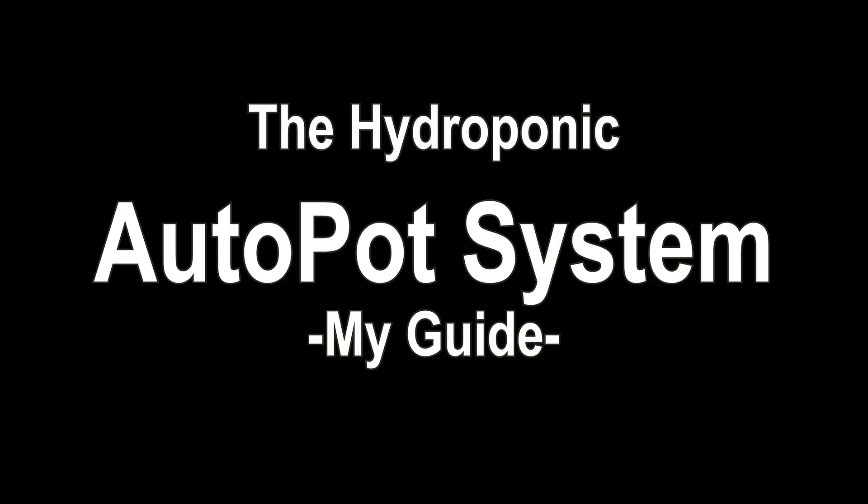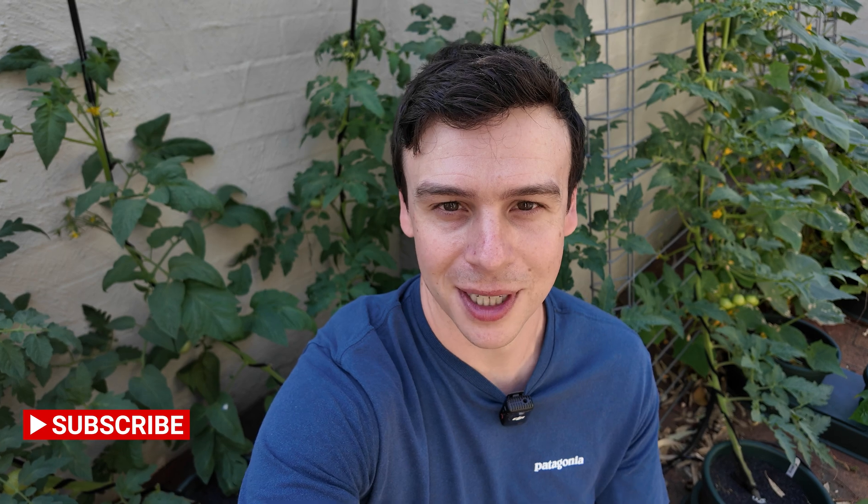This system has to be one of the easiest ways to get started in hydroponics, and today I'm going to show you how you can do it at home from beginning to harvest. Now this video is not sponsored in any way by Autopot. I've bought this kit myself and I'll put all the details of the costs in this video.